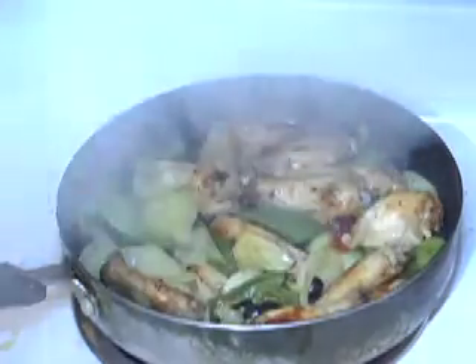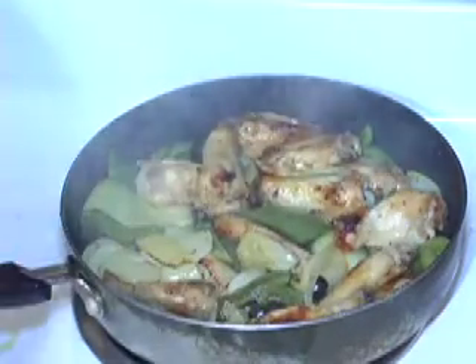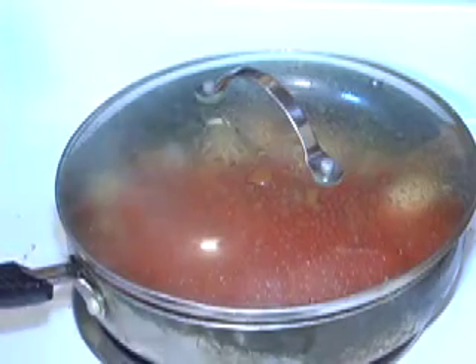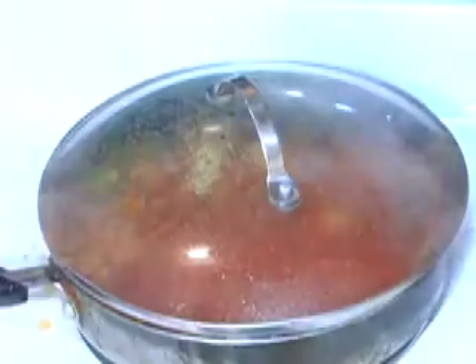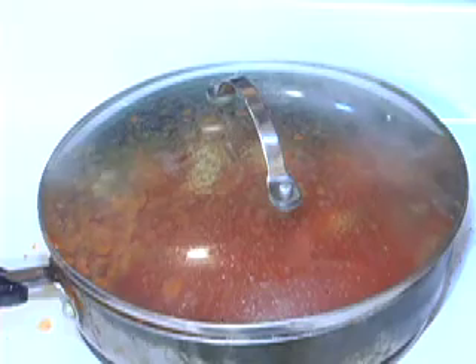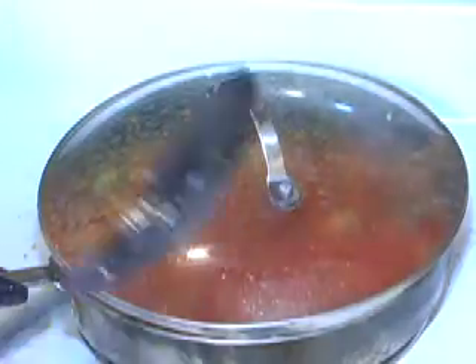As you can see, the onions are getting a little crispy and caramelized — now is a great time to add your sauce. Cover it because it's going to get very hot. Lower the heat down a little bit and let it cool down to simmer temperature. Go ahead and stir it to make sure it's uniform.